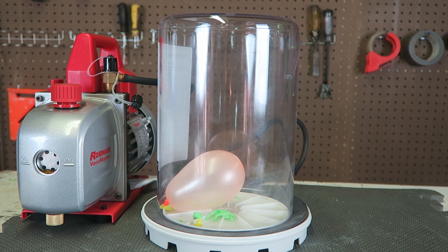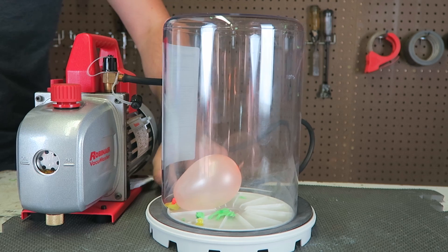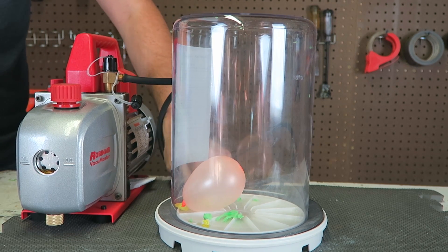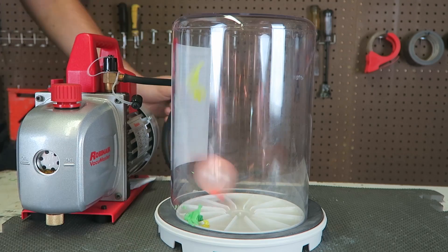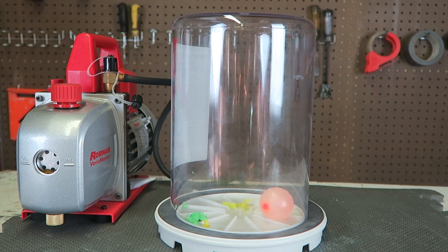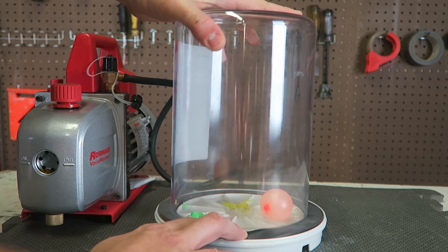They just pop inside of it — love it. Now I'm gonna let all the air out. I'll let the one survive and see what happens. Look, it got smaller, even smaller than it used to be. So awesome, look at this.